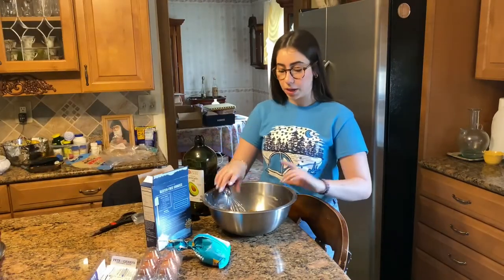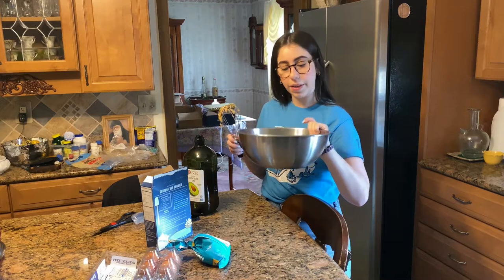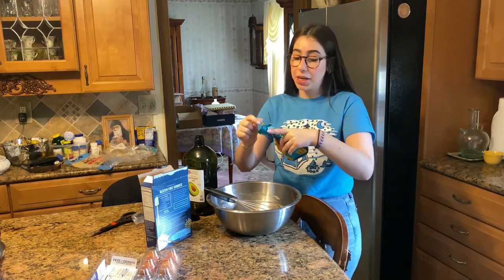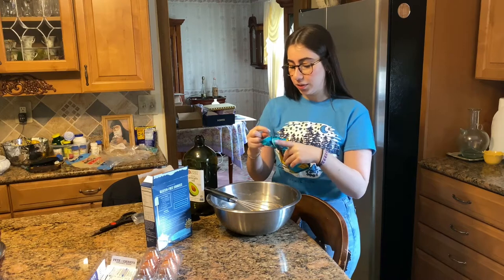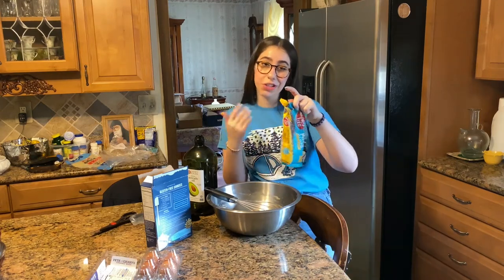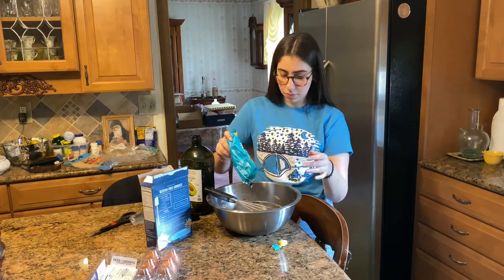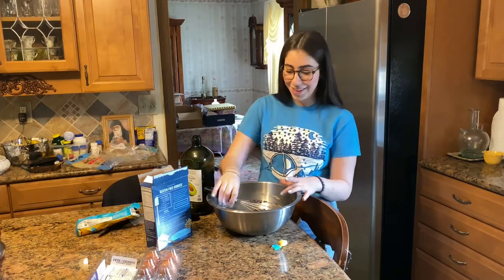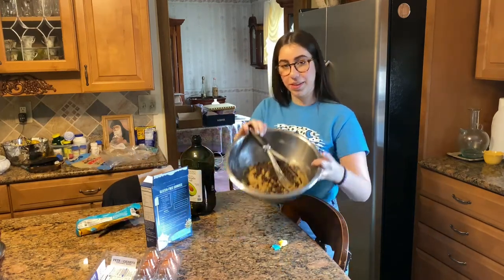Now that you've beaten it, it looks like this — it's kind of fluffy. And now we're going to add in our chocolate chips. I'm so excited! And for those of you that don't know, chocolate is like my lifesaver — it is so delicious. I eat chocolate like every day. The recipe calls for one to three cups, but I kind of just eye it, so you can put as many chocolate chips into your mixture as you want. I put a lot — no shame.